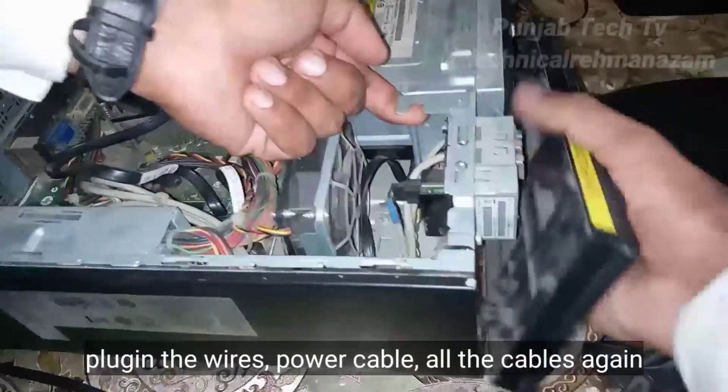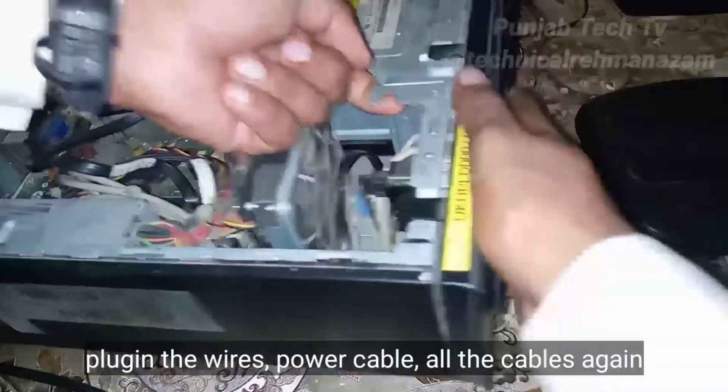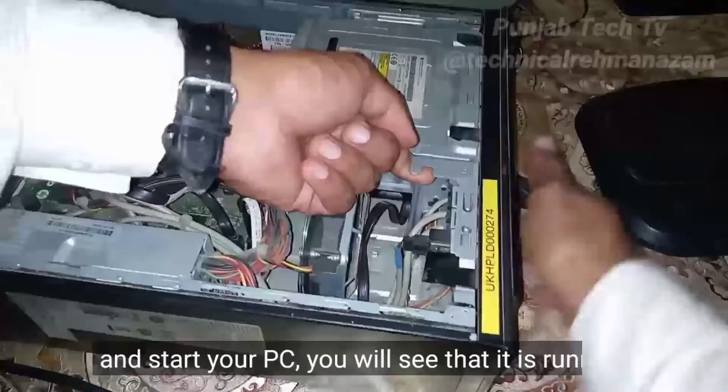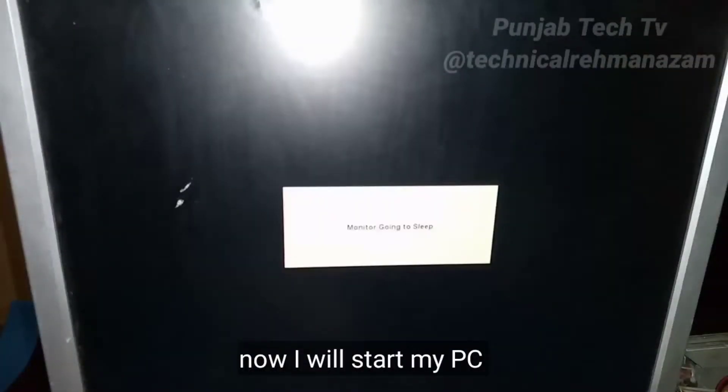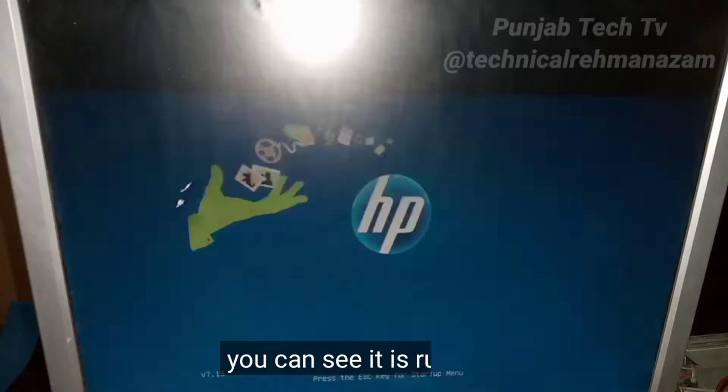After closing the CPU, plug in the wires — the power cable and all the cables again — and start your PC. You will see that it is running. I will start my PC and check if it is working. You can see it is running.